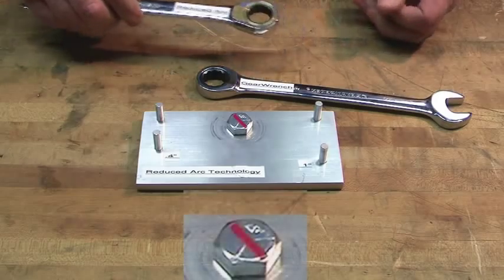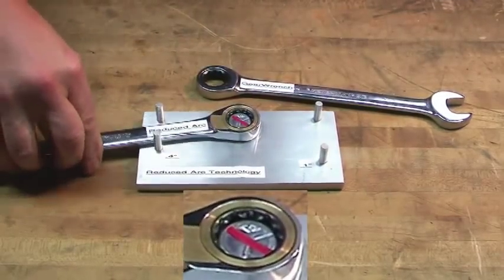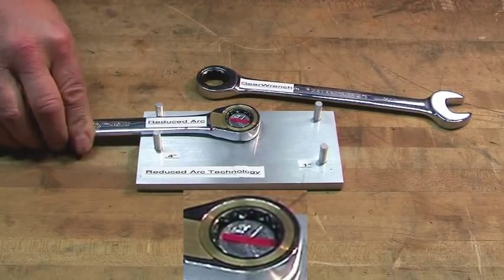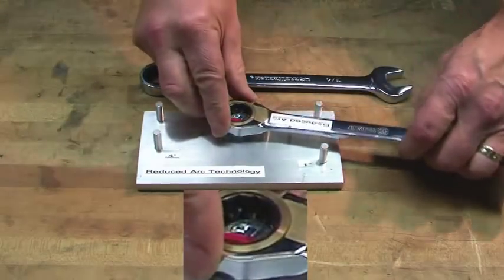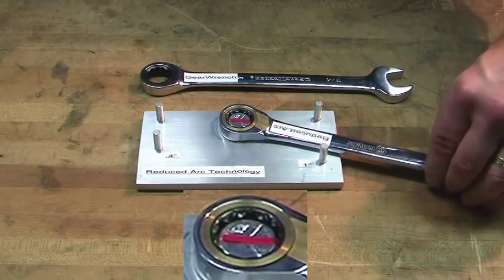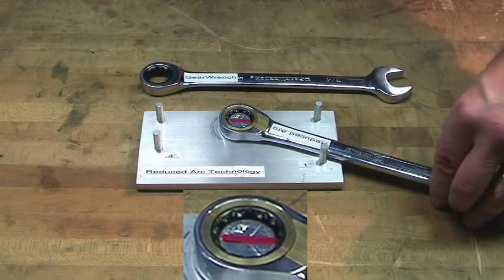Now, with the SCR Innovation wrench, you can see it works in a much tighter space with only 0.4 inches required. And just for a little more comparison — we have 5 clicks of the ratchet for every 1 click on the GearWrench.